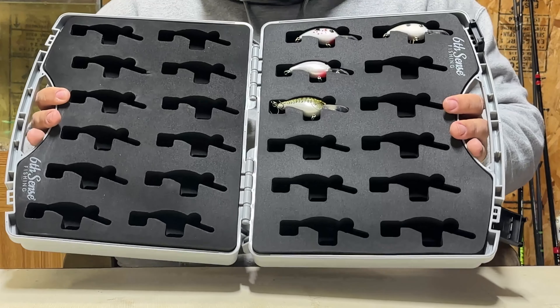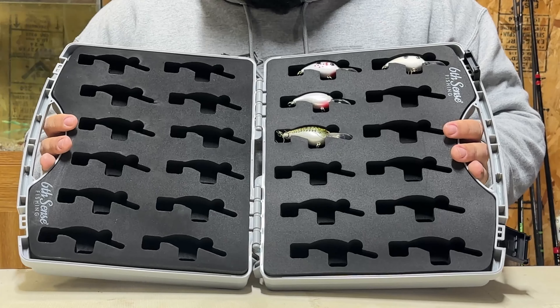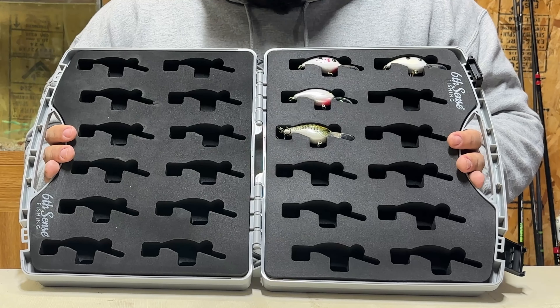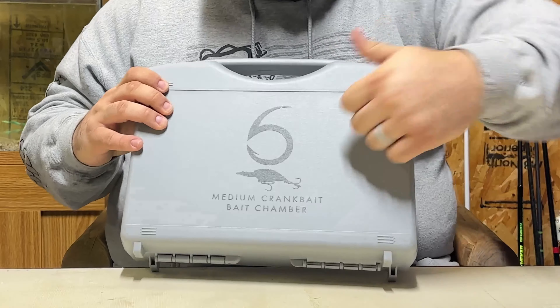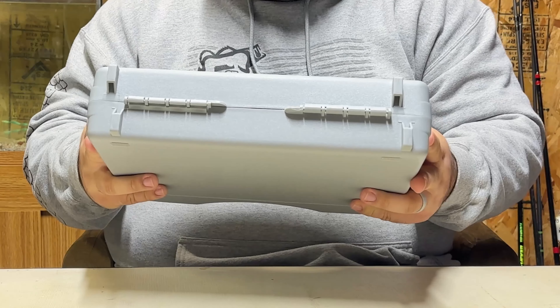This case is bigger than the Trace case — it's about the same size as a 3700 where the Trace is about the size of a 3600. It shares the same features as the Trace: really thin, light plastic, plastic hinges, not waterproof.